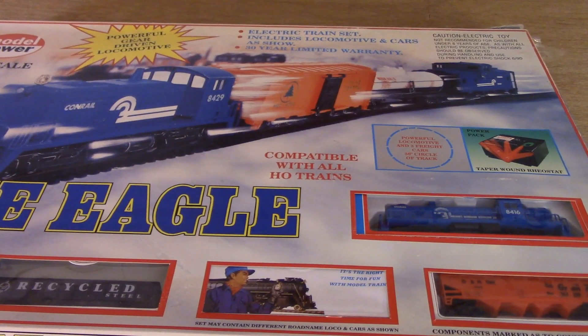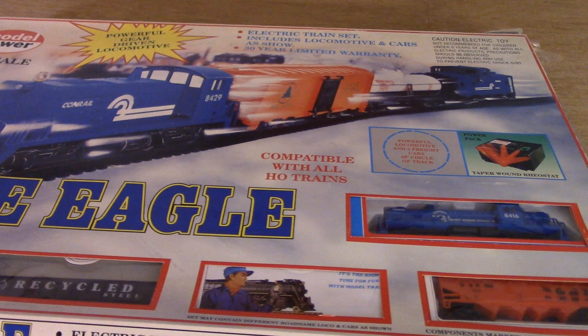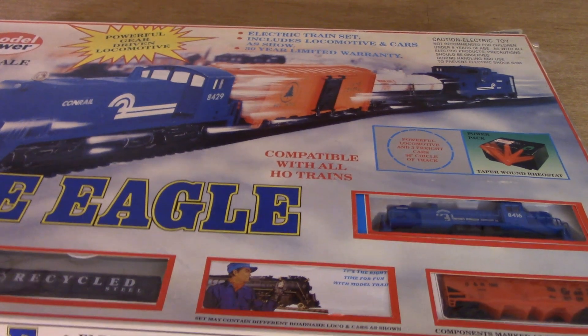Hello everybody, it's the AlcoDieselGuy, and today's review is going to be of a Model Power trainset. It is important for me to note before I go any further that Model Power has been out of business for a couple of years. That said, their sets are still around, so they're still relevant. And like I said at the beginning, like all Model Power sets, this is a bit of a hodgepodge of several different companies' toolings, all kind of assembled to make one unique train set.